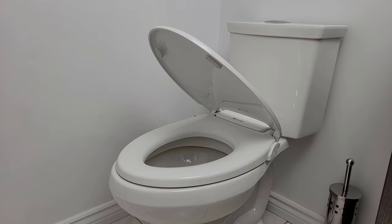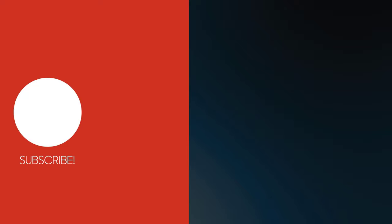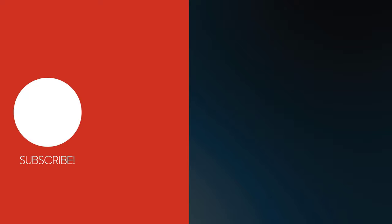There you have it — an easy to use bidet that doesn't require electricity, has a soft closed lid, and almost has the same footprint as a standard toilet seat. If you're interested in the Brondell Swash CL-99, I'll have all the links down in the description below. Thanks for watching and I'll see you on the next one.